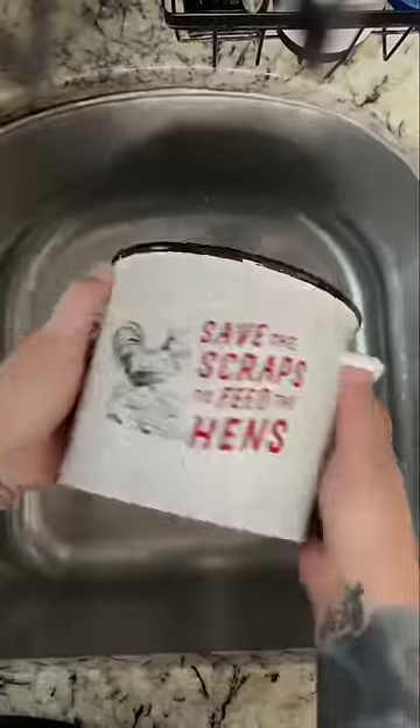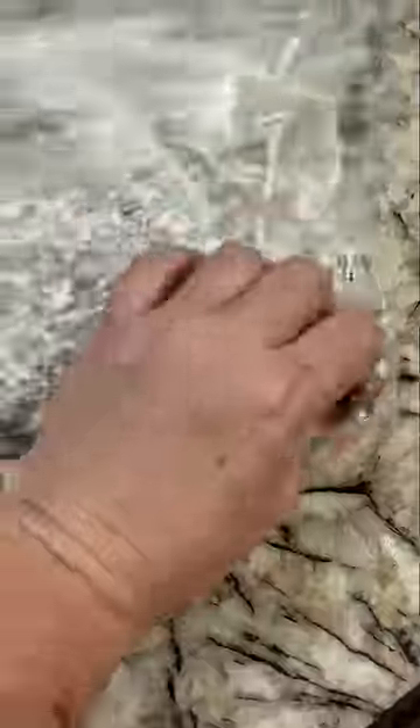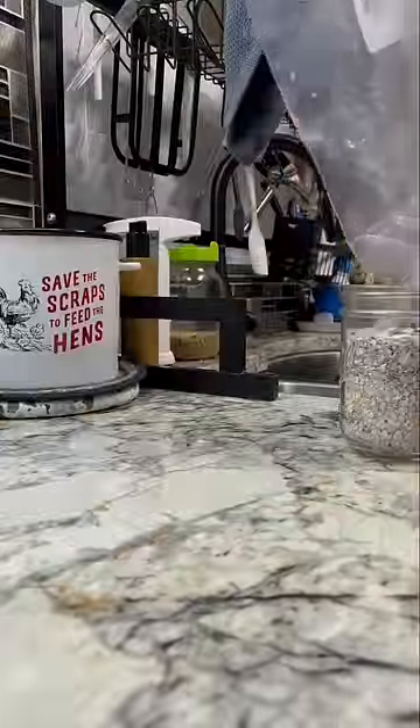Now I clean the bowl to make it nice and ready for the next go around so I can start collecting more eggs to process. Once it is done and ready — it's not very hot — I go ahead and take them out and put them right into a Ziploc bag and smash them up with my hands. If you prefer, you can use the bottom of a cup or anything you'd like. At the end, I just make sure I grind them up extra fine so they're nice and small for my little girls.